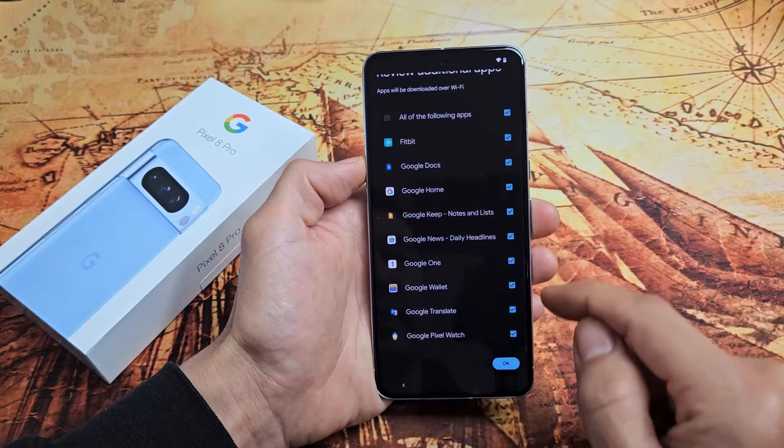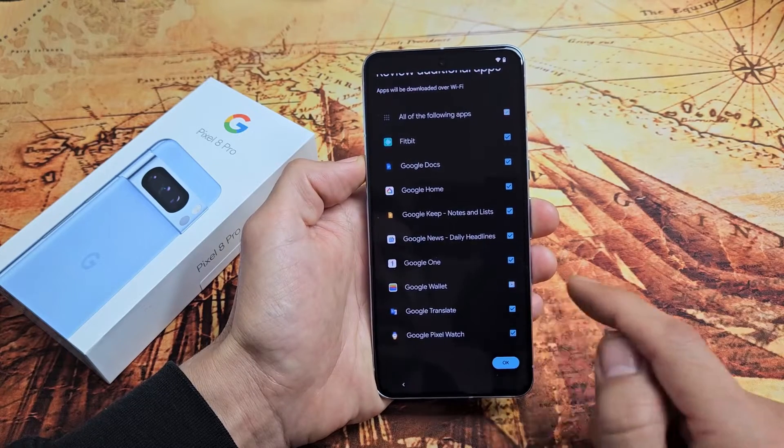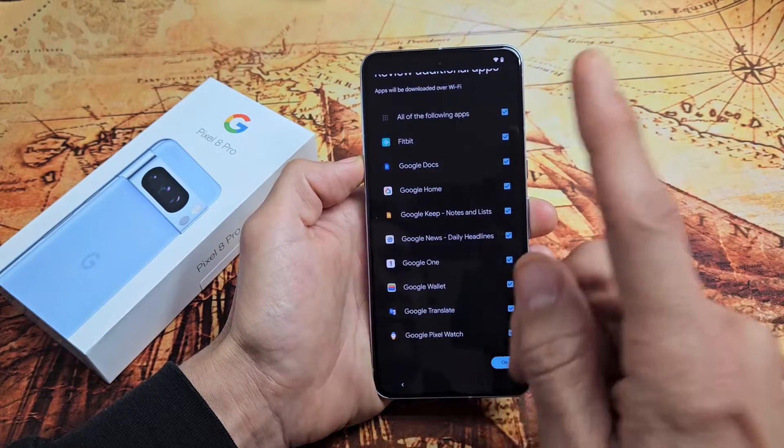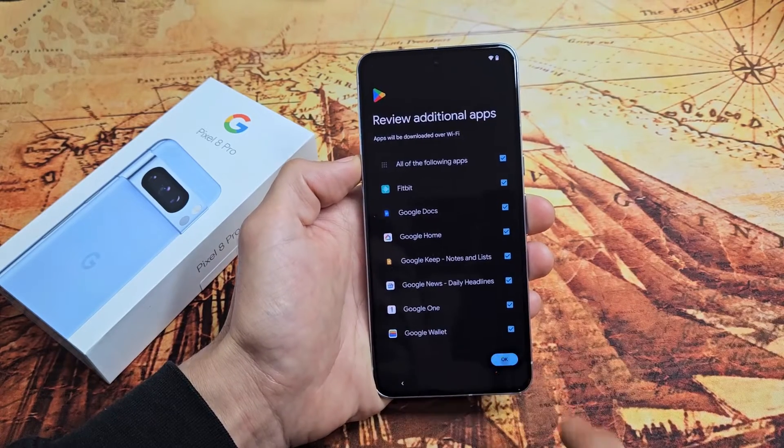Review additional apps — go ahead and read through these. Some of them you may not want, so uncheck whatever you don't need, or you can always uninstall them later. I'm fine with all of these, so I'll tap OK.